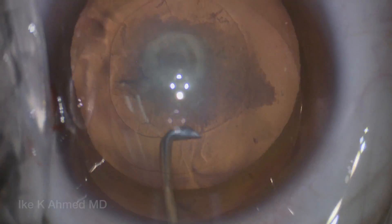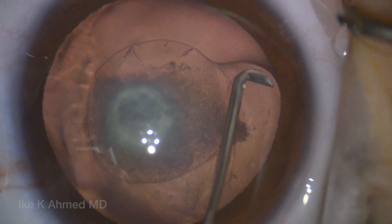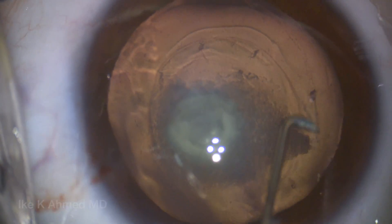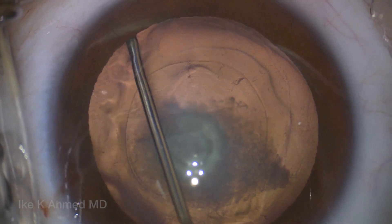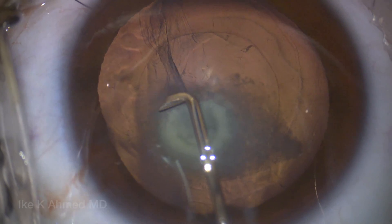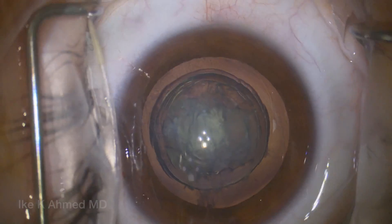The key point with posterior polar-like opacities is to prevent full hydrodissection. We're basically doing an anterior mechanical hydrodissection using a little bit of BSS, but primarily using the mechanical edge of the hydrodissection cannula — the chain cannula here — to do a full 360-degree hydrodissection to facilitate cortical removal during lens extraction. We always do hydrodelineation to separate the endo- and epinucleus, which helps assist removal of the central endonucleus to facilitate removal of the entire lens.